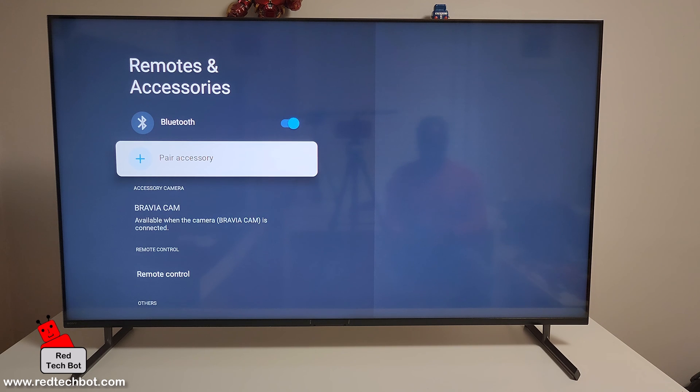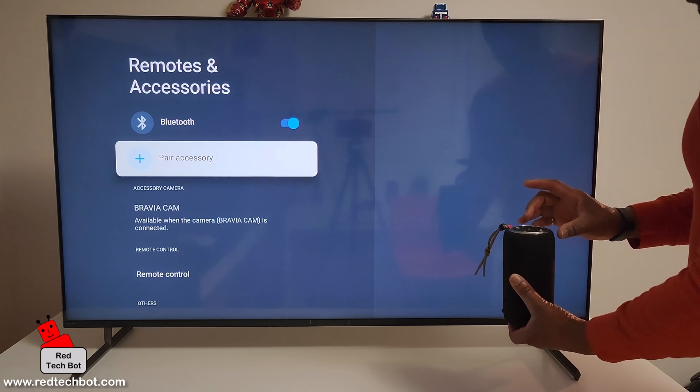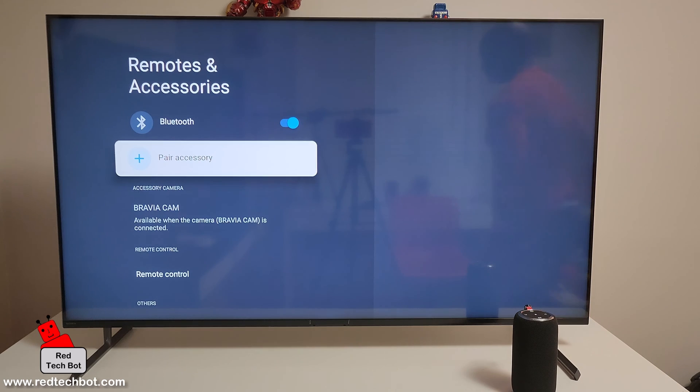For this demo I'm going to be using a Monster S10 portable Bluetooth speaker. I'm going to turn on my Bluetooth speaker and get it into pairing mode. Right now it's in discovery mode, so I'll leave it here.